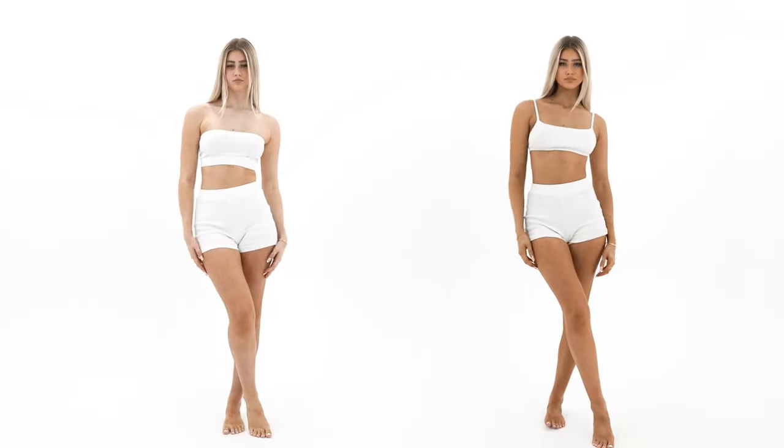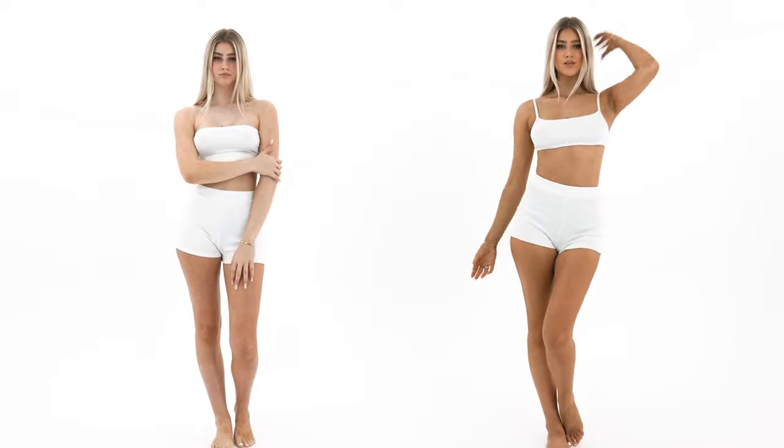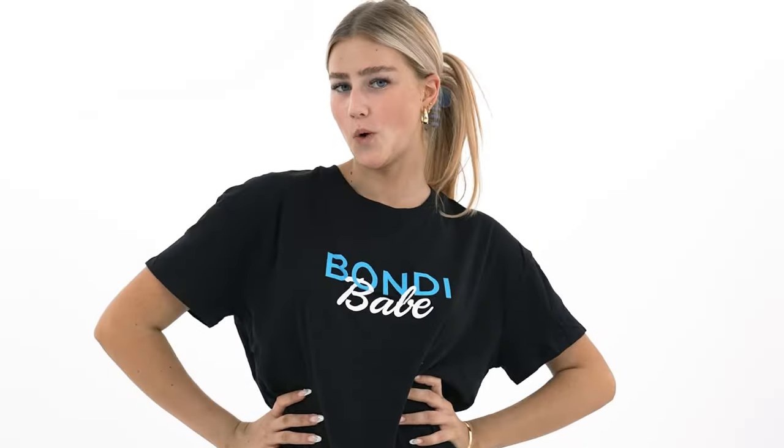I'll see you guys tomorrow when it's all washed off, after I've marinated. What my favourite thing about this tan is — it's super suitable for everyone. If you want a bit of a darker glow, go ahead and put on another layer, which I will be doing, just for a nice deeper bronze. But I'll see you once it's all washed off.